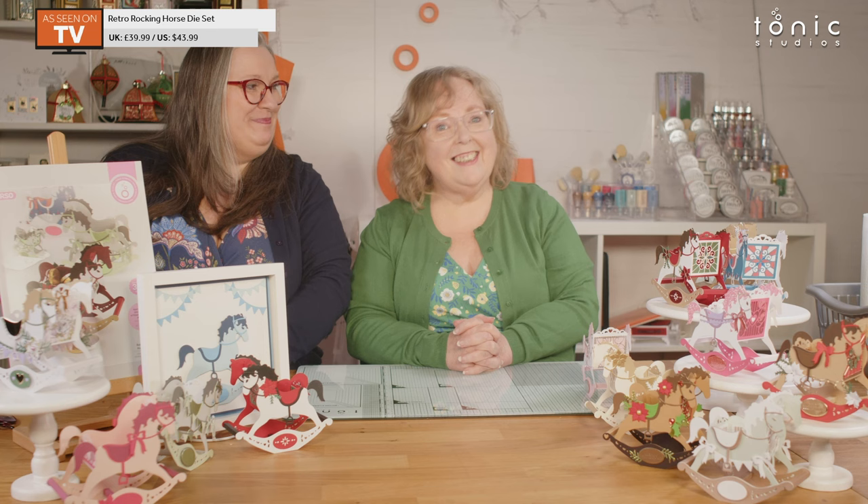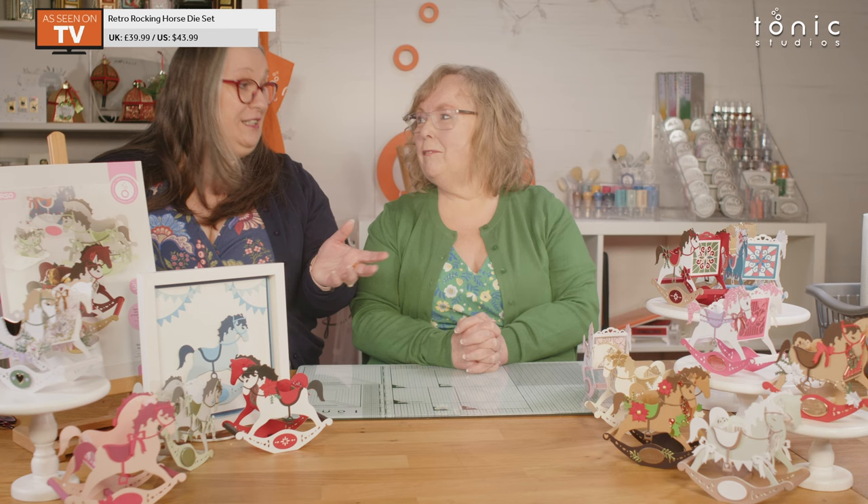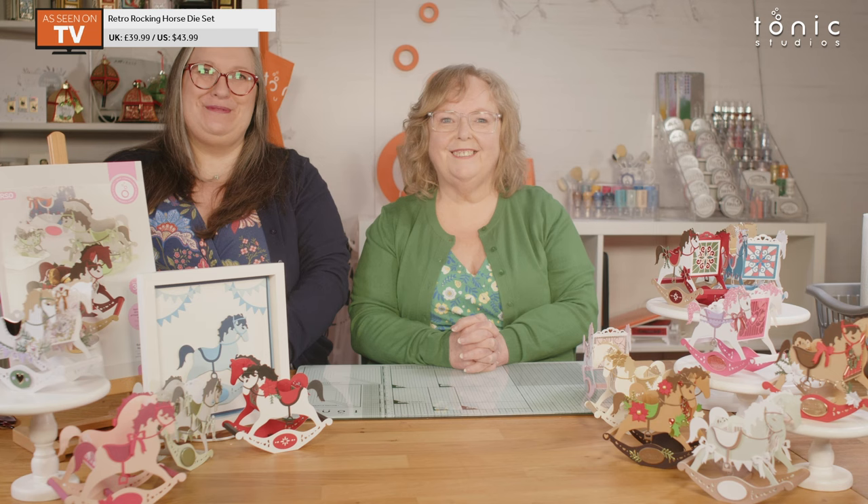Thank you so much for joining us today. If you liked this video, give us a thumbs up. If you could subscribe to our channel and hit that notification bell, we will be there live for you — we go live twice a week now. You will be notified when we upload any videos. Thank you so much for joining us — happy crafting!